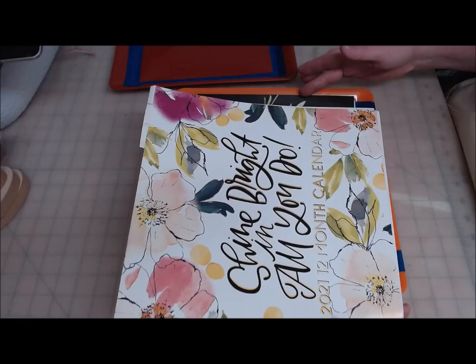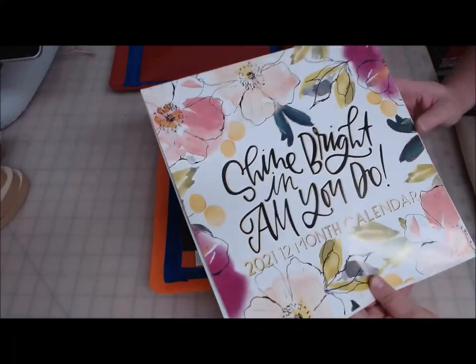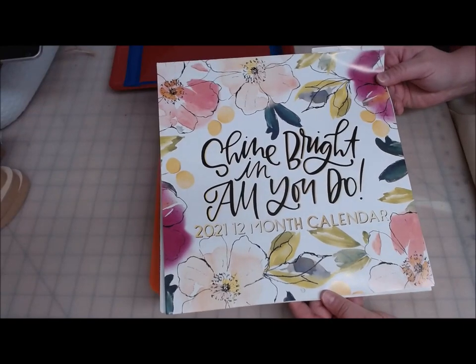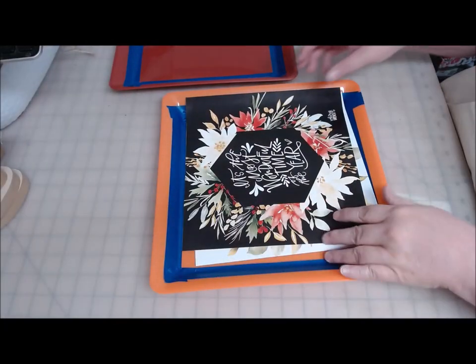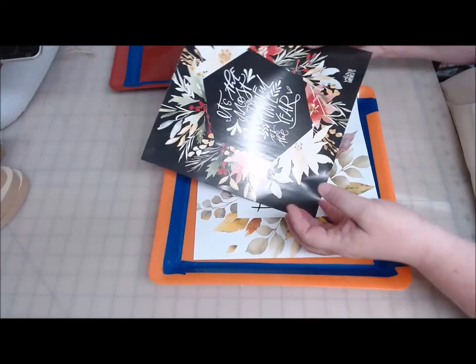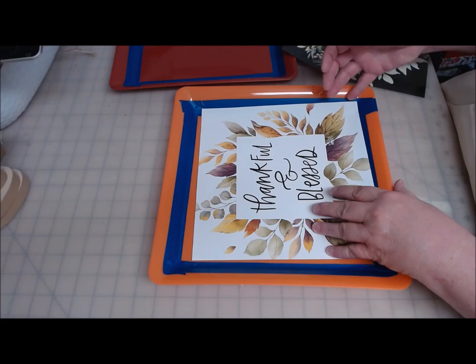I wanted to come back and show you two projects. They're very similar, and I'm going to be doing them out of this calendar, 'Shine Bright and All You Do.' The two pages I have chosen are the Christmas one that says 'It's the most wonderful time of the year,' and the 'Thankful and Blessed' page.